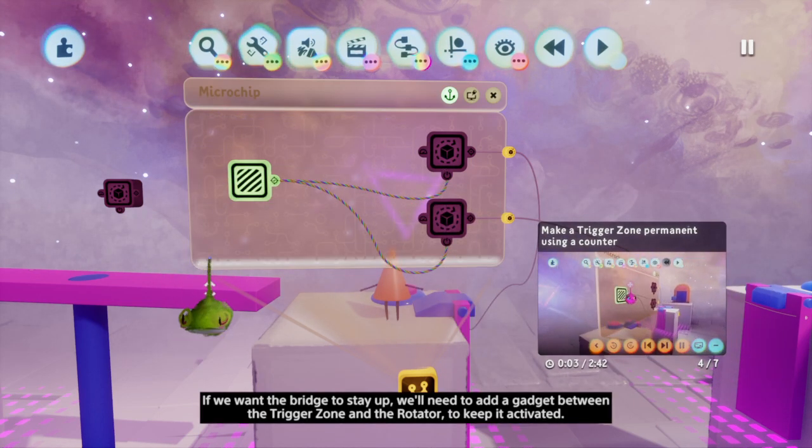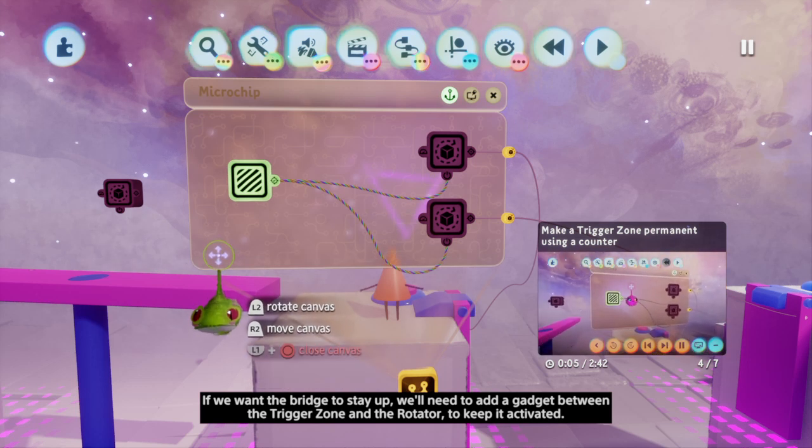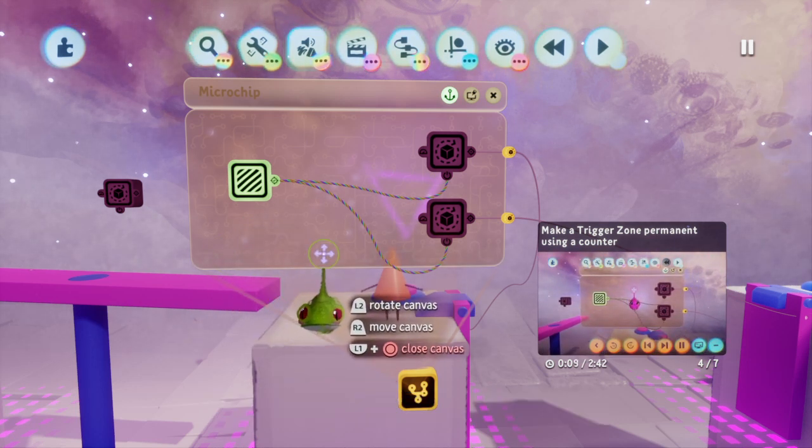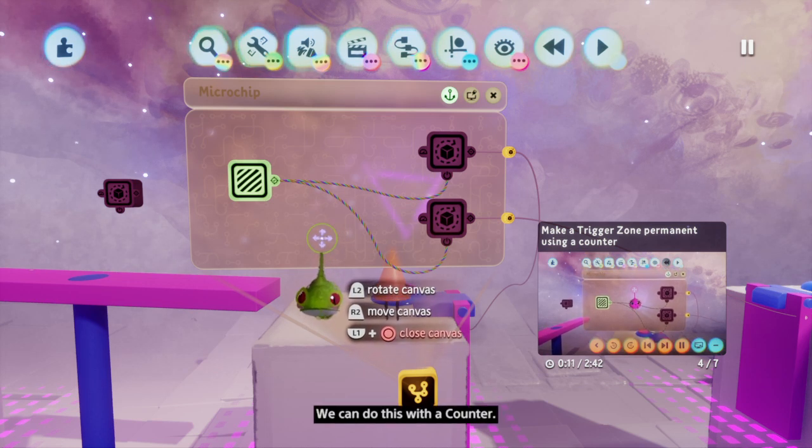If we want the bridge to stay up, we'll need to add a gadget between the trigger zone and the rotator to keep it activated. We can do this with a counter.